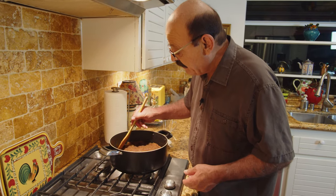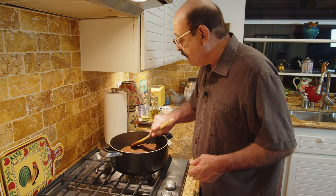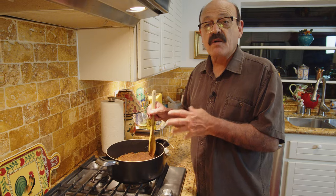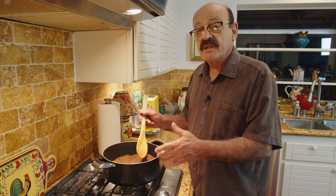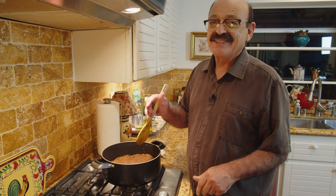This is done and ready, but it's too hot for me to handle right now, so I have to leave it for about half an hour or so to get a little bit cooler. Then I'll put it in the dish and it will be ready to serve. See you then!